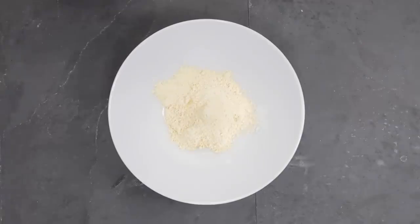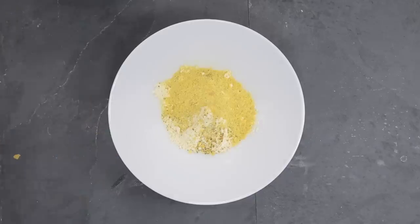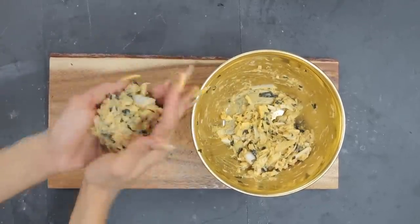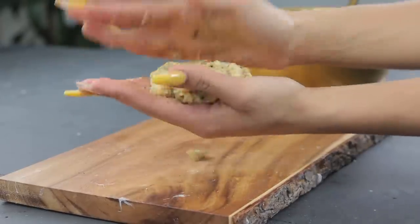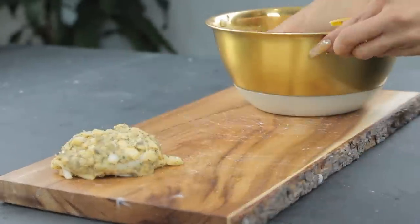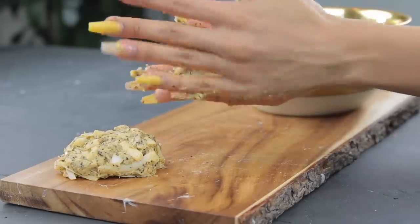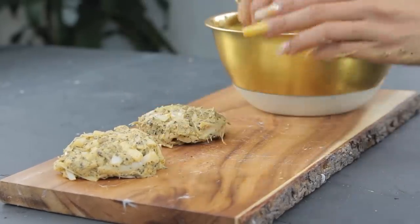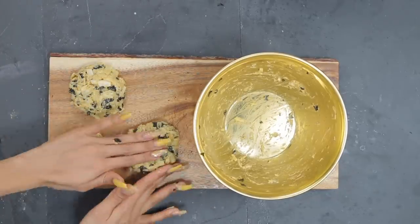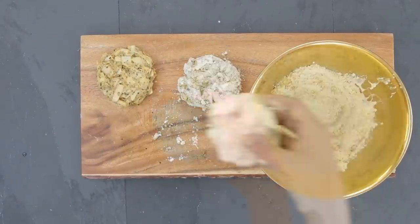To coat my crab cakes I'm using garbanzo bean flour with a little bit of lemon pepper seasoning and a tiny bit of nutritional yeast on top. The nutritional yeast gives it a nice flaky texture, which is why I added it to the batter too. Now it's time to shape the mixture into little crab cakes. Use whatever seasoning you'd use for any type of fish — if you like cajun, do a cajun style.